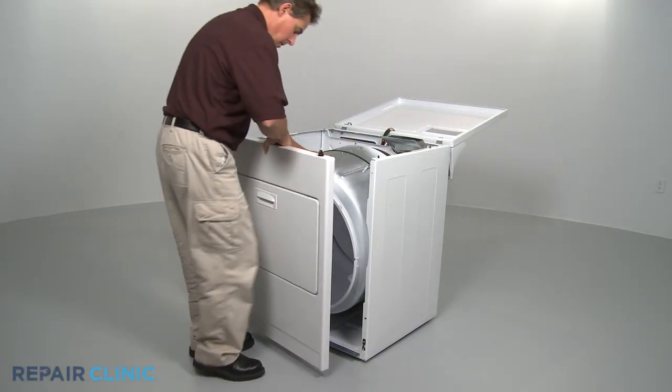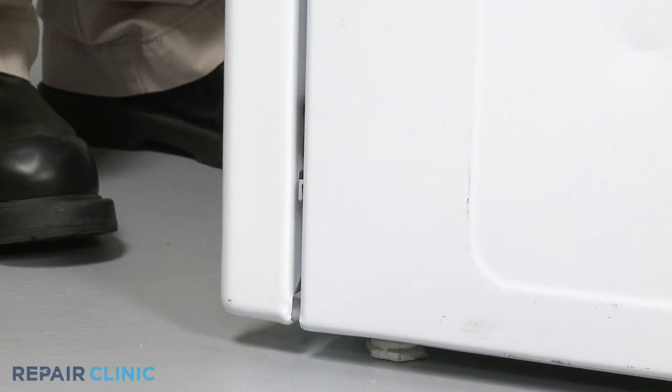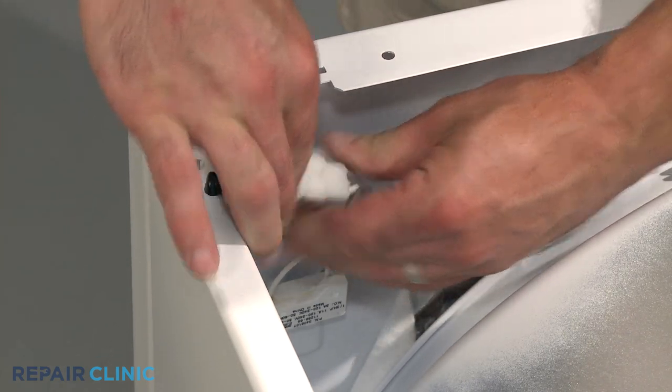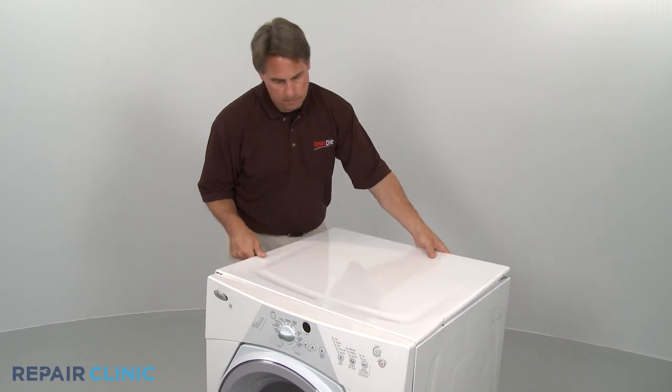Reinstall the front panel or panels, making sure to reconnect the door switch wire connector if required. Reinstall the top panel and control panel as necessary.